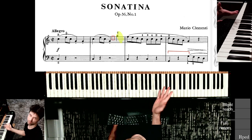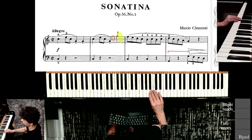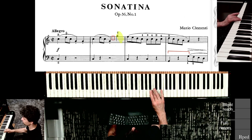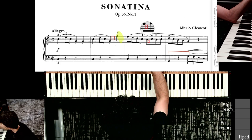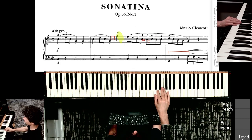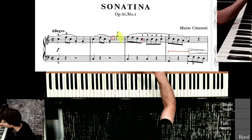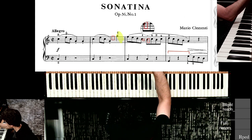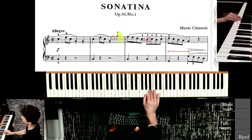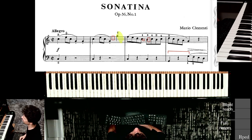What you want to practice is this shift: thumb under, three and four over. As soon as you hit three, you flick out. It's a kind of double position shift. That's the move you want to practice when you're trying to nail this 13-eighth-note passage.